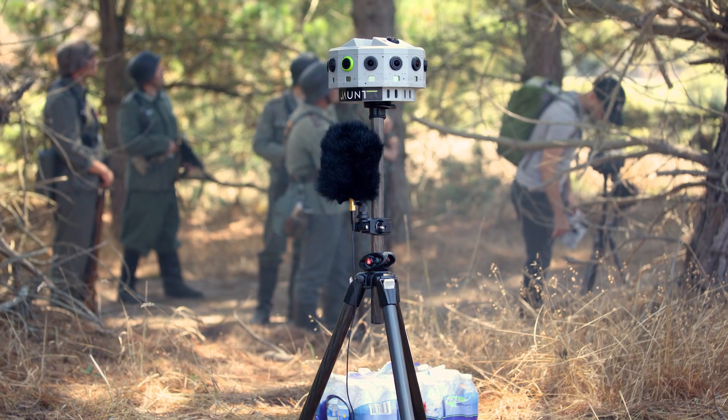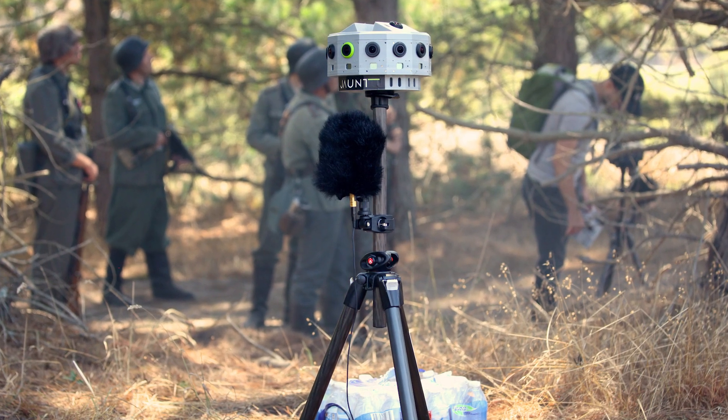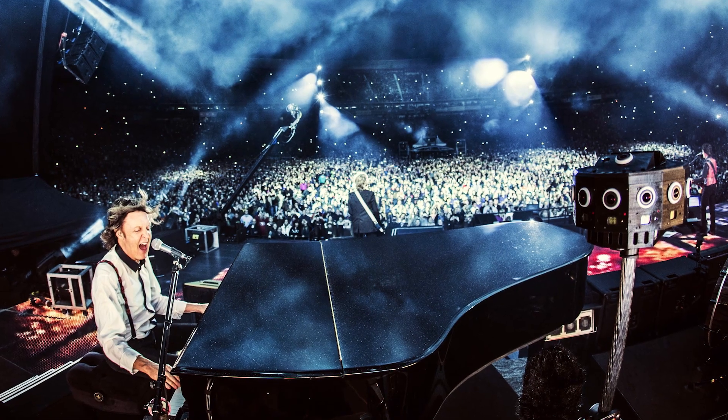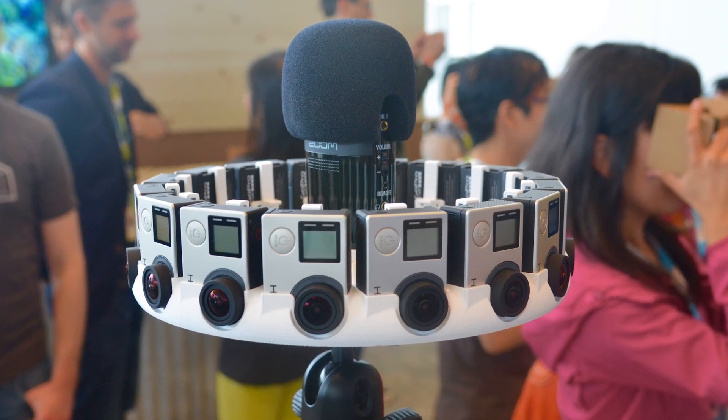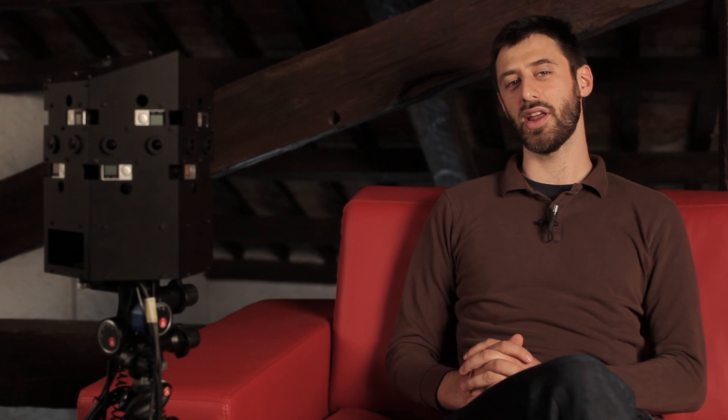Of course it's not the first attempt in this field and it sure isn't going to be the last. There are companies like Jump VR in California which are pioneers in this field and can take advantage of millions of dollars worth of investments. Google just announced its amazing Jump project. Still, it's pretty interesting to see what you can achieve with a few thousand euros worth of equipment.